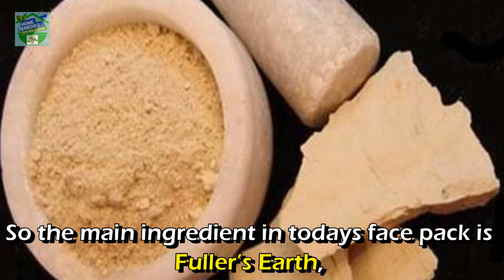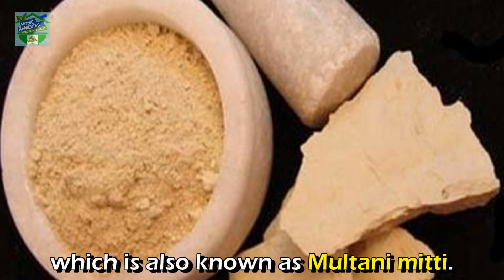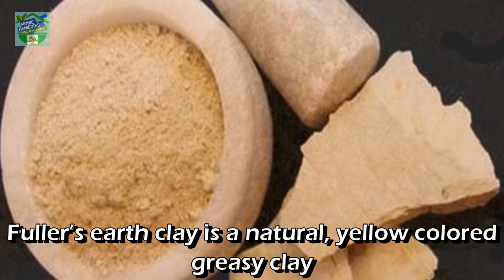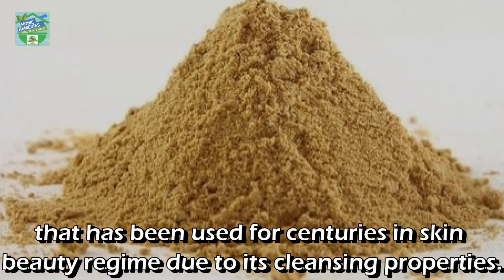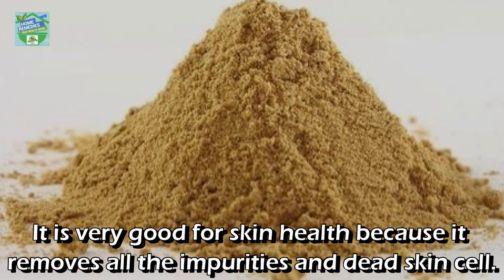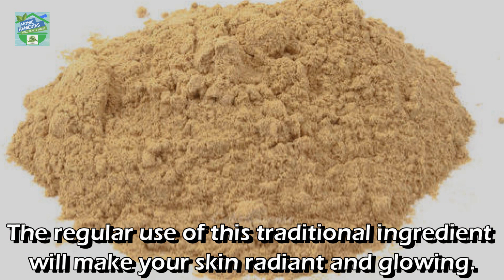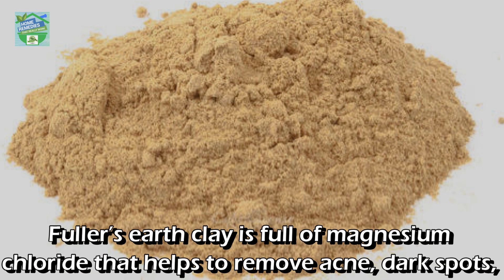The main ingredient in today's face pack is Fuller's earth, which is also known as Multani Mitti. Fuller's earth clay is a natural yellow colored greasy clay that has been used for centuries in skin beauty regimes due to its cleansing properties. It is very good for skin health because it removes all impurities and dead skin cells. Regular use of this traditional ingredient will make your skin radiant and glowing.